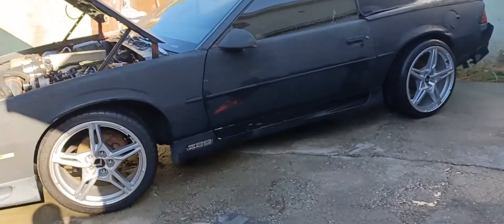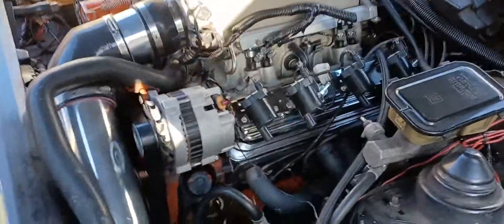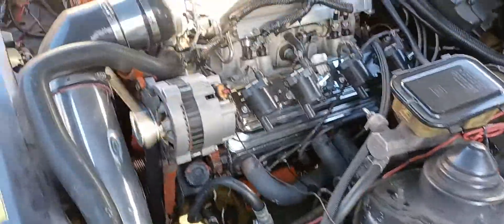What's up everybody. I'm going to show you how to make my own coil brackets because I didn't want to spend the money for the EFI brackets. This is a driving shot as you can see.